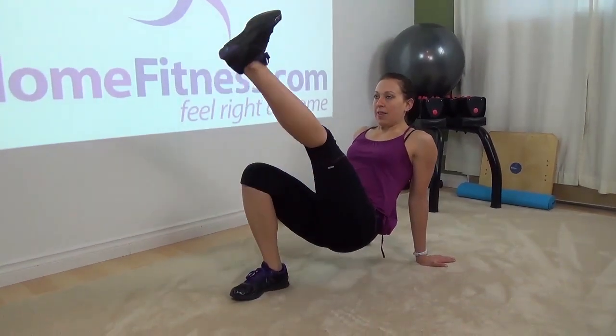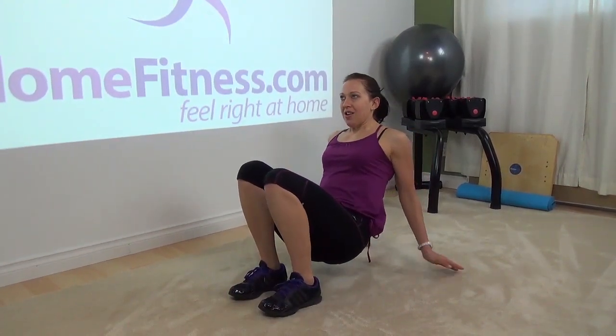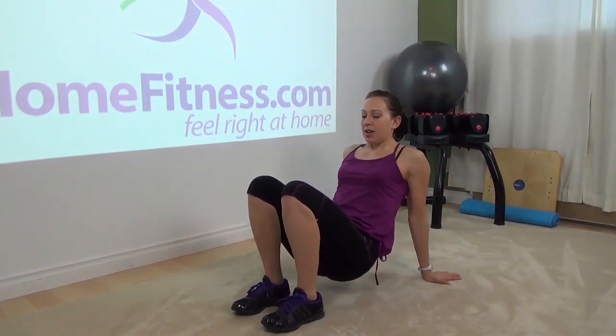Another leg up in the air. Release. One arm up in the air. Release. And the other arm.